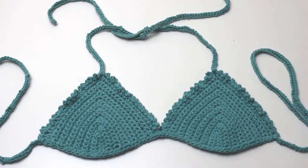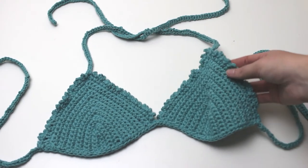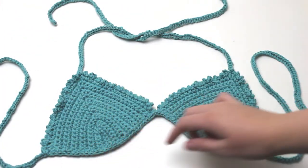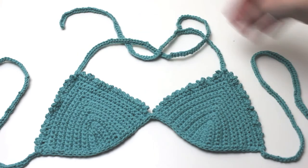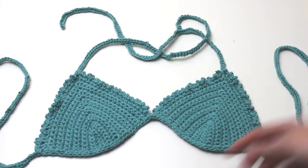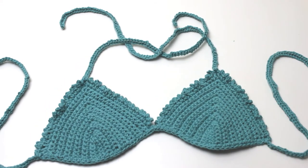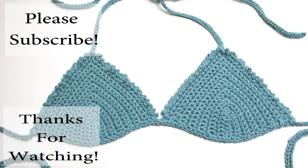And this is your finished product — a bikini top with a picot edging, two strands to tie around your neck and two strands to tie around your waist. I hope you enjoyed this tutorial and if you did please hit the like and subscribe button. Thank you for watching. Have a lovely day. I will see you next time.